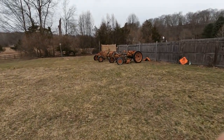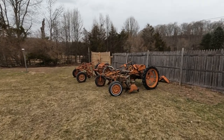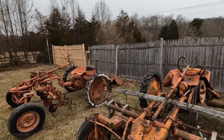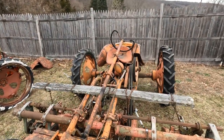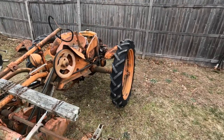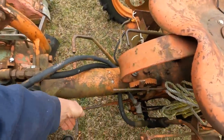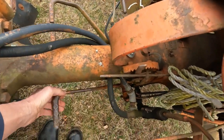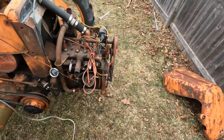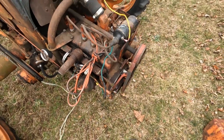Hello everybody on YouTube. This is the latest on the Allis Chalmers G tractors. This one here I think has a jammed clutch and I've got to dig into it a little more. See the clutch lever is laying down here. The linkage is off, but the motor spins freely. So it's not hopeless.